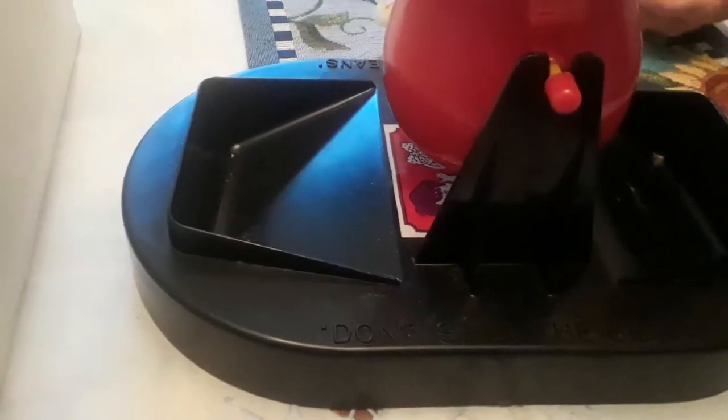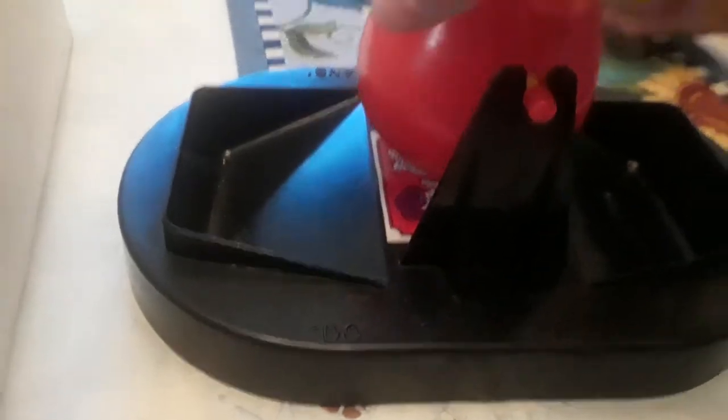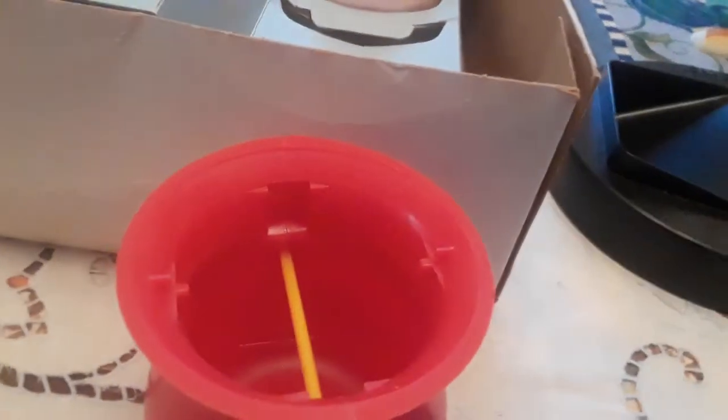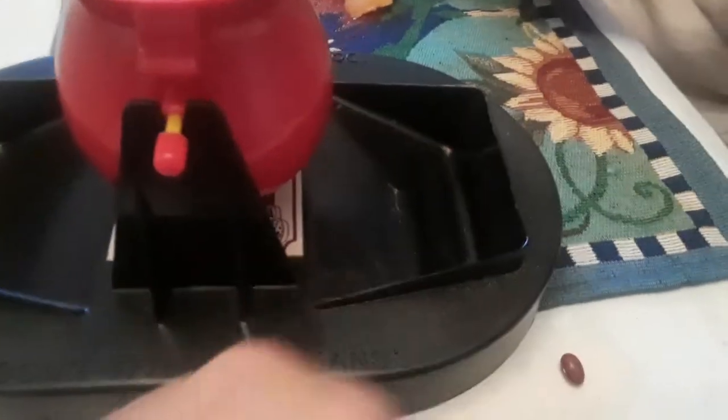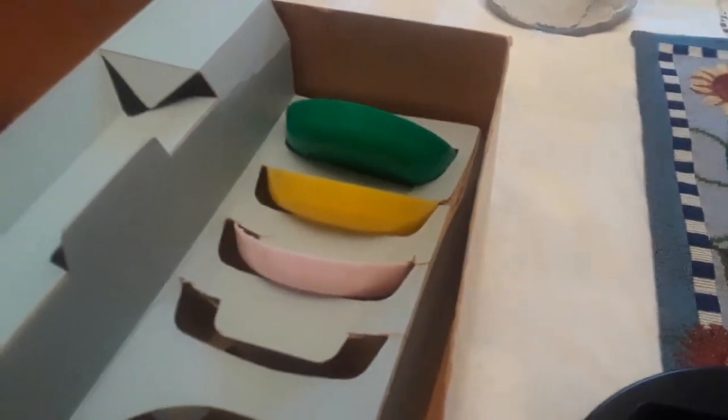You spin it, see how many fall out. You put this stupid thing on the top. You divide the beans by the number of players. We got blue, green, yellow, pink — pink instead of red, huh? It's usually blue.